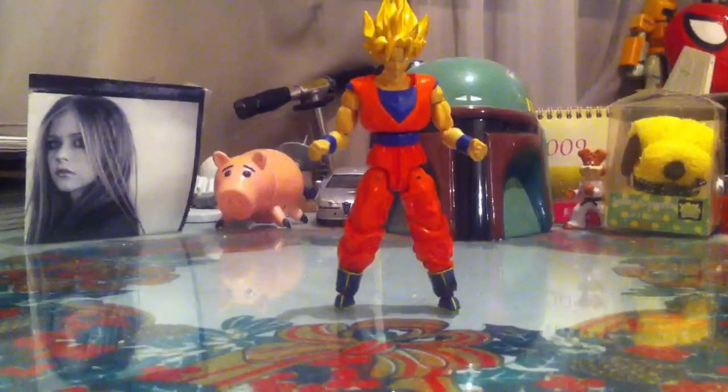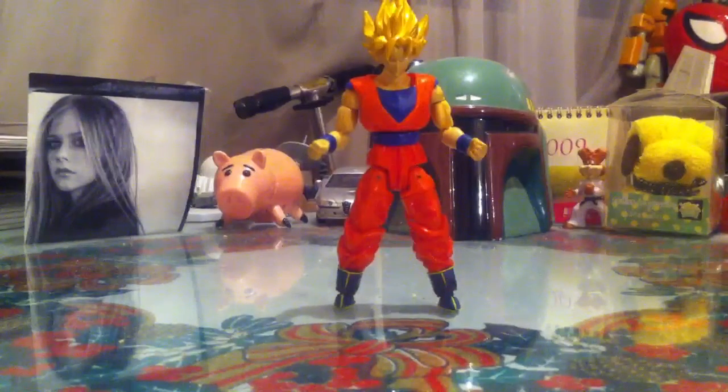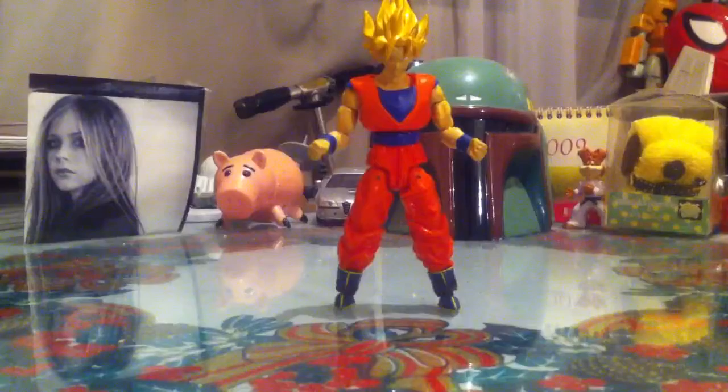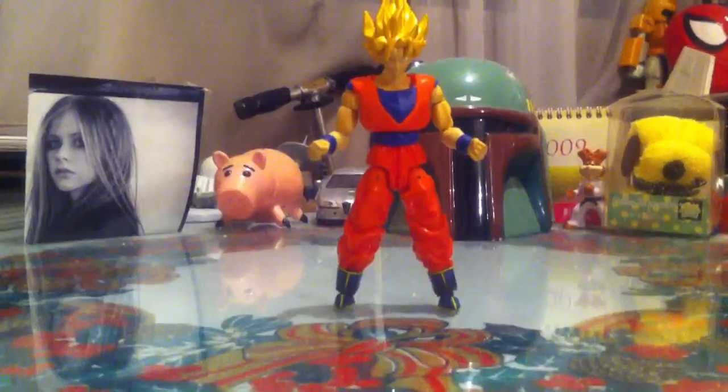Hey guys, welcome to another Dragon Ball Z figure review. This time we're going to take a look at Goku, yet again, but with his traditional uniform. Now I don't remember what kind of figure this is or where I bought it, but it looks really really cool.